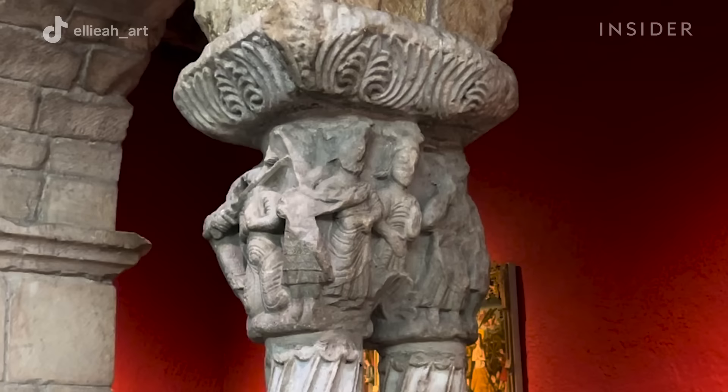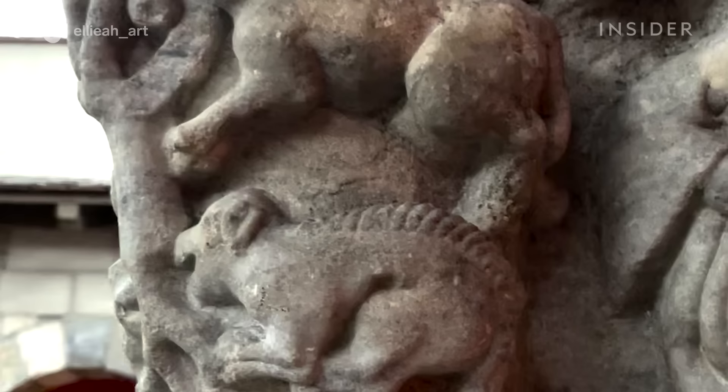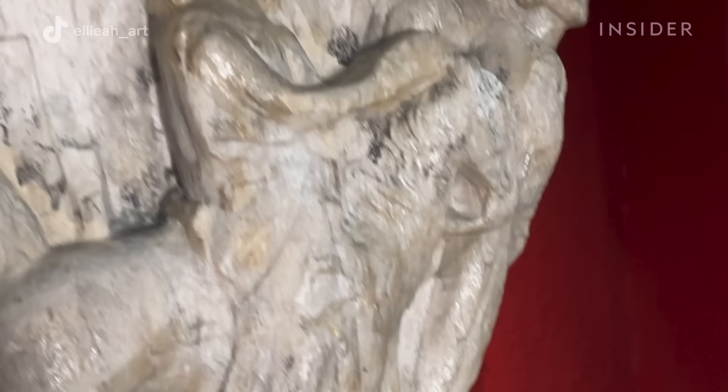We decided to start on the columns because they are generally smoother than the capitals, for instance, which have carvings that are more three-dimensional and stick out more into space, making it a little bit more difficult to apply an even layer of gel to.